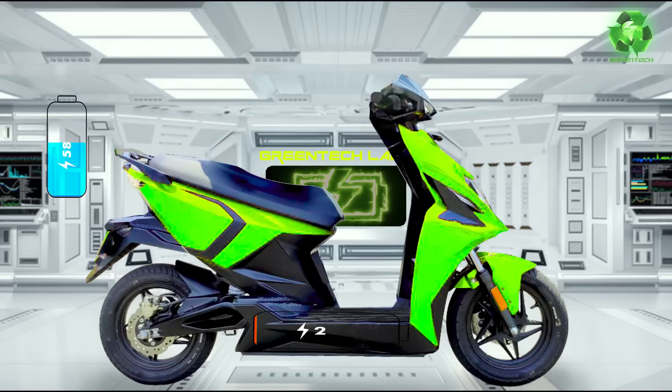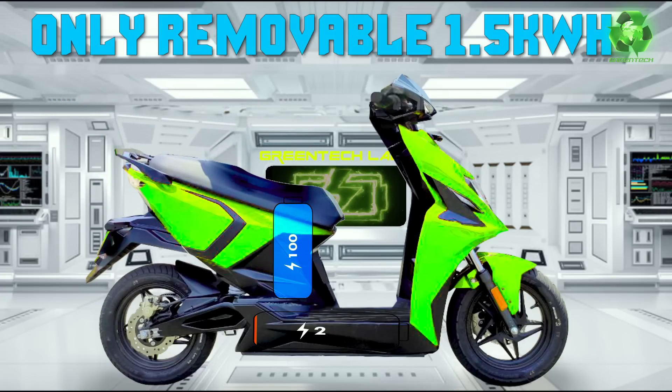The question is: only detachable battery - what mode do we need? We have 48V 32AH, which is 1.5kWh. If we have 1.5kWh and the motor is also 1.5kWh - if we use the motor to full capacity, we don't have thermal issues. We don't have any issues.